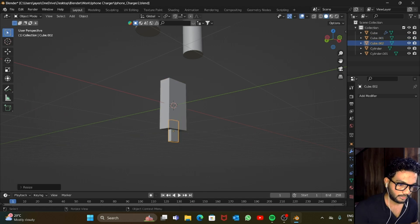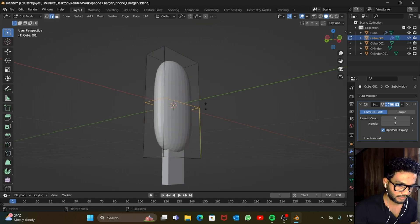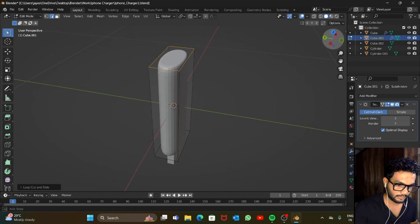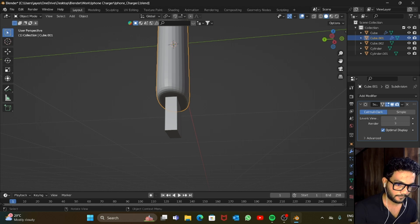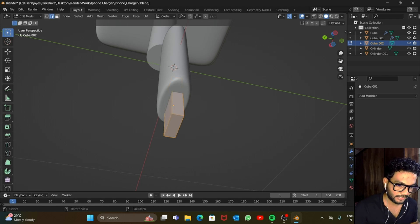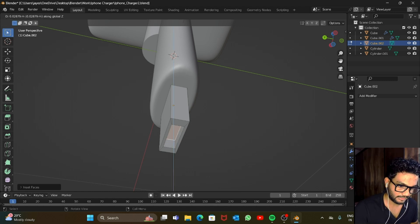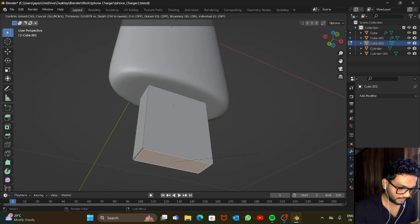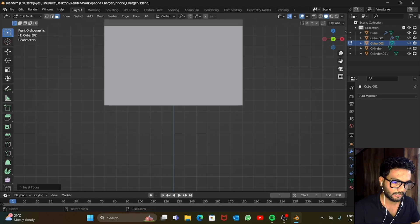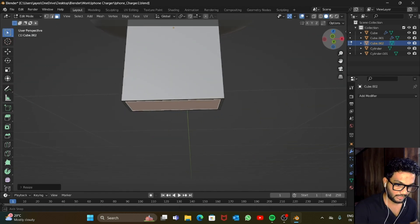Add the Subdivision Surface modifier with level set to three, then add loop cuts: one here, one here, one here. Go into edit mode, press 3 to select the face. Press I to inset — just a bit — and then scale on the Y axis. Now extrude it towards the Z axis.